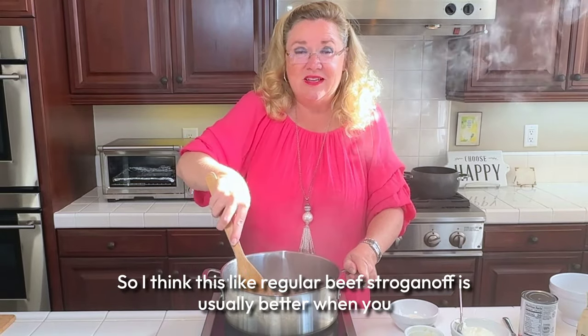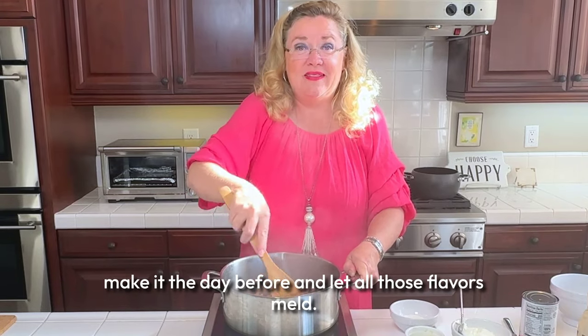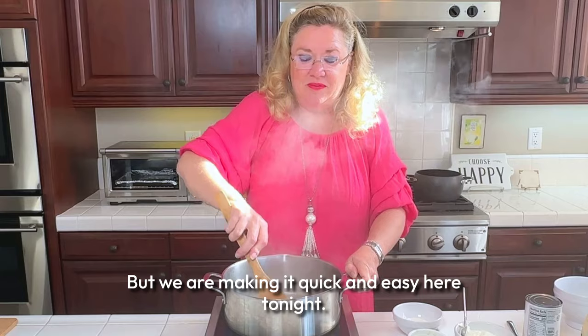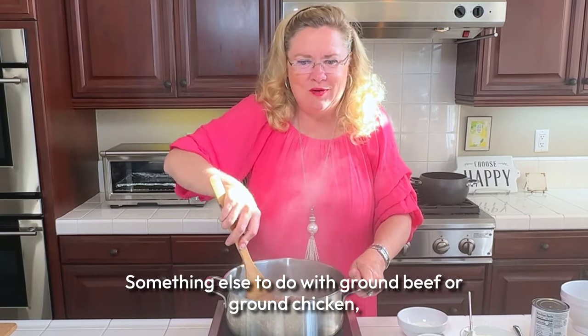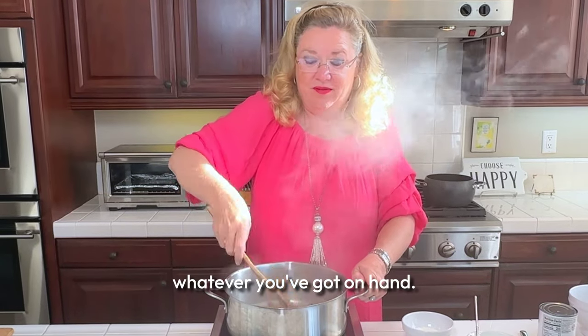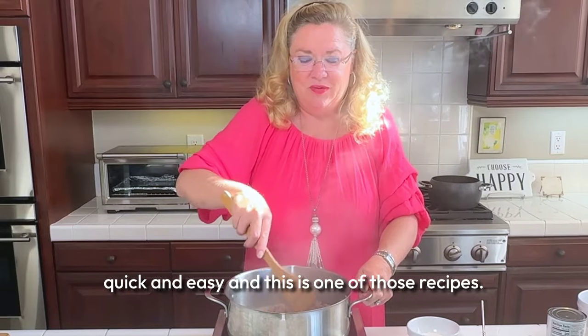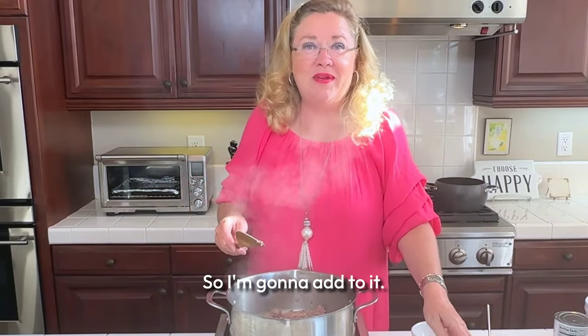I think like regular beef stroganoff is usually better when you make it the day before and let all those flavors meld, but we are making it quick and easy here tonight. Something else to do with ground beef, or ground chicken, ground turkey, ground pork — whatever you've got on hand. Always looking for something new, quick and easy, and this is one of those recipes.